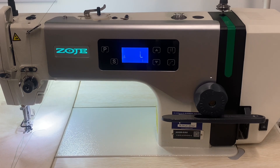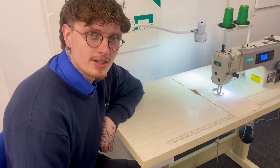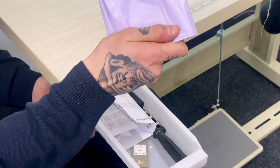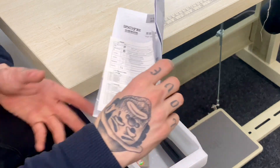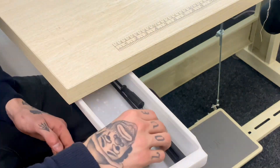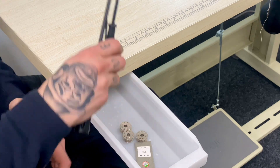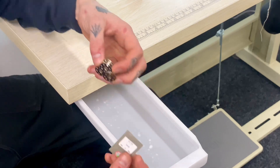As standard, whatever option you go for, you get some accessories: a dust cover for the machine head, parts and instruction manuals, screwdrivers, and of course needles and bobbins.